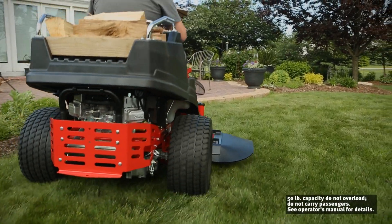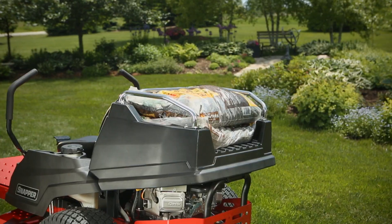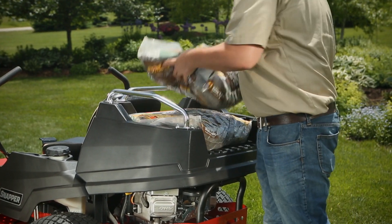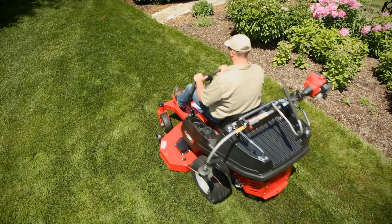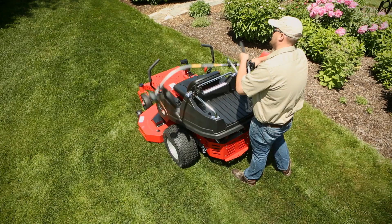Then there's the 360Z's game-changing cargo bed with a 50-pound capacity. It elevates the zero-turn category to a whole new level. Plus, the cargo bed's rail system accommodates ATV-UTV accessories for even more utility.